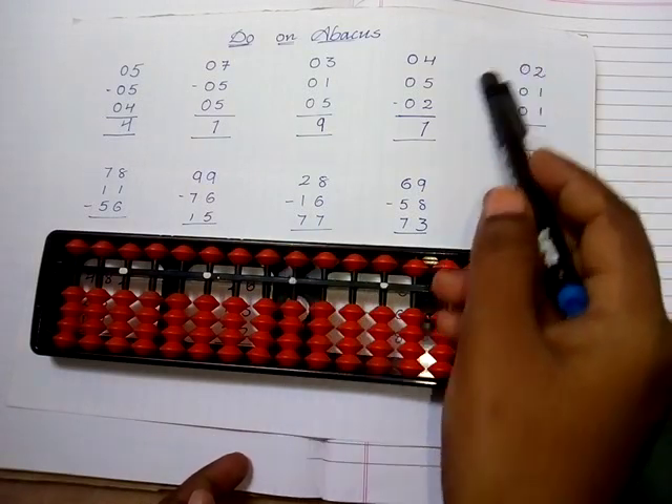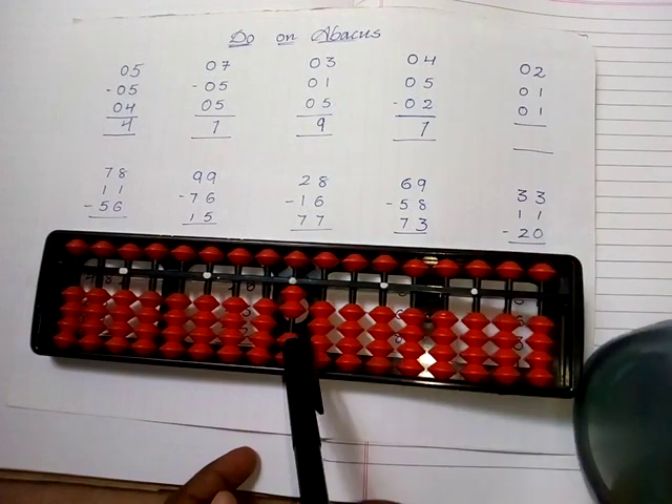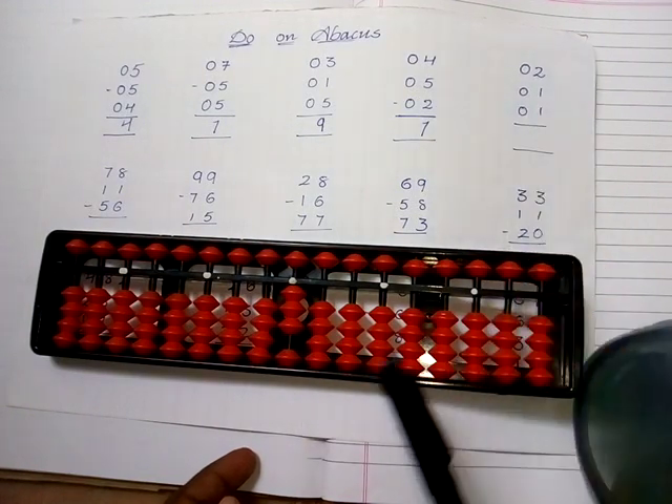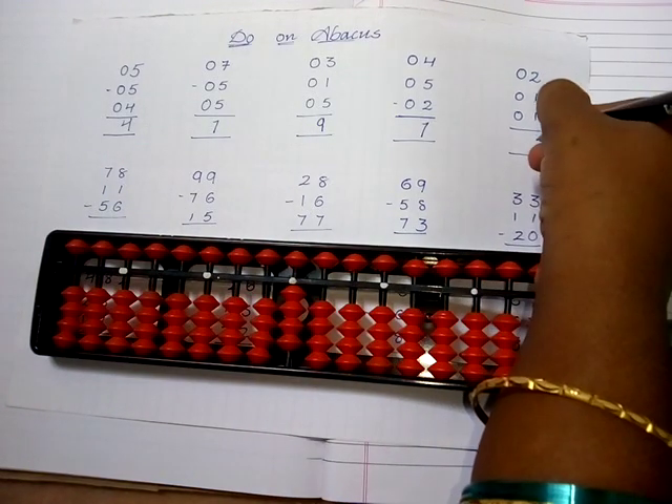Now take the value of two: one, two. Again take the value of one: one. Again take the value of one: one. The answer is one, two, three, four — so the answer is four.